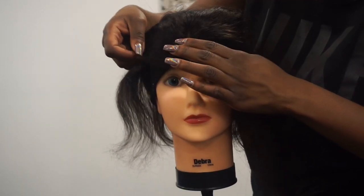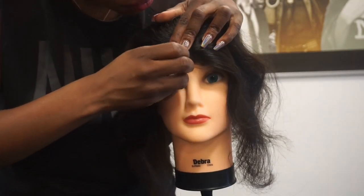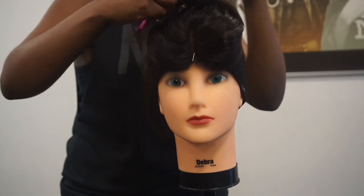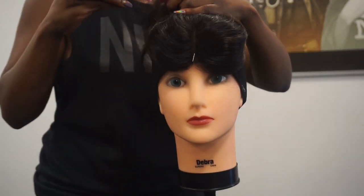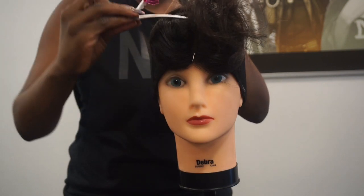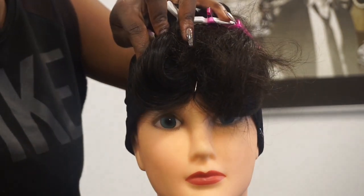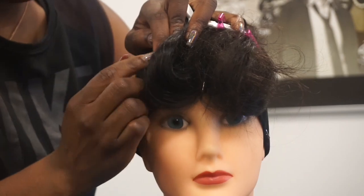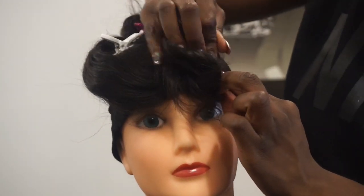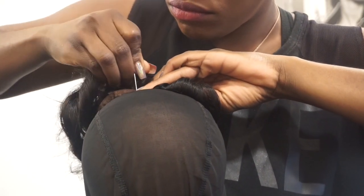Now I'm measuring the closure and pinning down the closure to the front of the cap. I'm clipping the excess hair away. I'm stretching the closure and pinning it down so that the closure is placed on tight — just pull and pin it down.